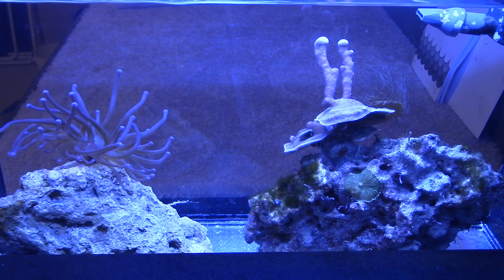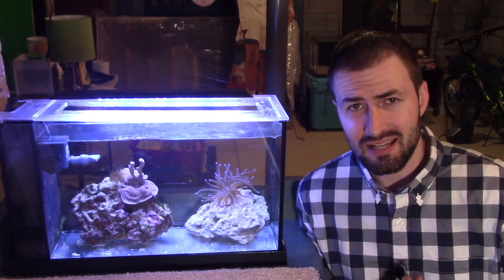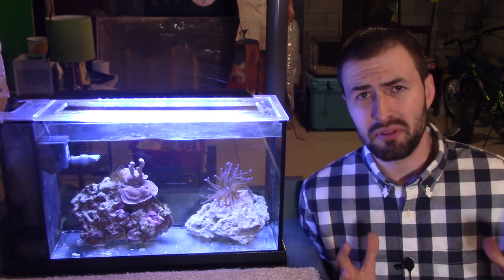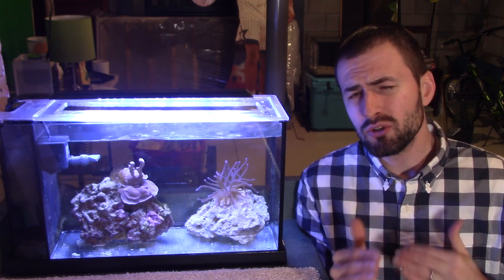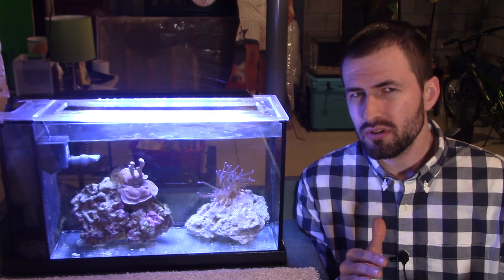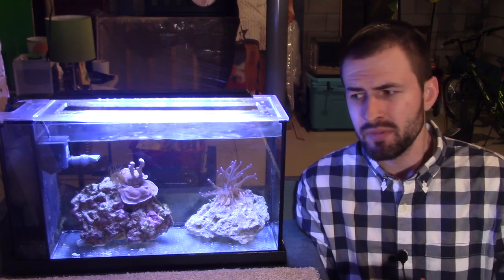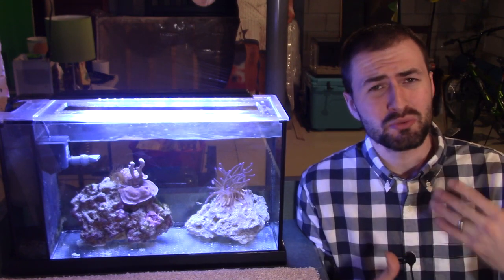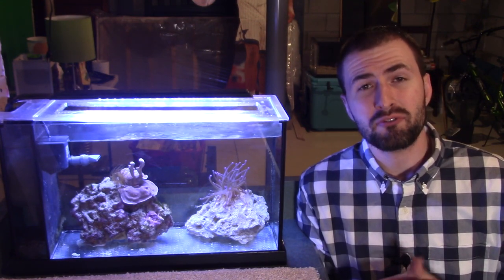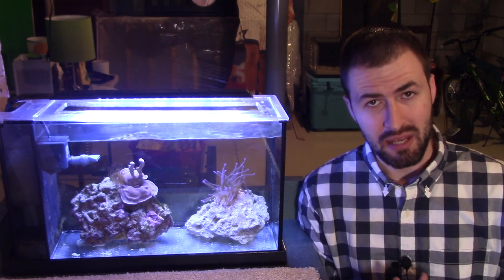If I would have had it on my desk and seen it on a daily basis, I probably would have noticed algae creeping in and done a water change. Whereas I wouldn't be over on this side of the basement for a few days at a time, and I would come over and look at it and it would be just overgrown with algae — a complete mess. Also, having it in a cooler basement environment caused a lot more evaporation. I don't have an auto top-off on it — it's a five gallon tank, why would I? Half the time the rear chambers would almost be empty and the pump would be screaming for water.